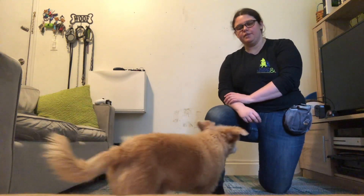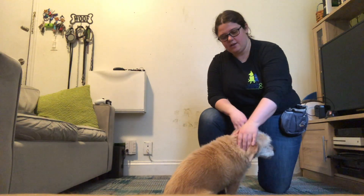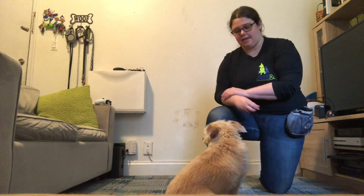Hi everybody. This video is going to be demonstrating for you how to teach your dog to jump through your legs. This is one of Dustin's favorite tricks. He already knows how to do it, but he's going to show us step-by-step how you guys can do it at home. I'm going to start by showing you what a final jump through legs looks like so you know what we're working towards, and then I'm going to talk you through step-by-step.